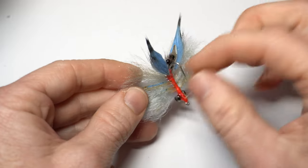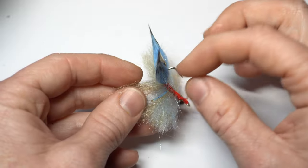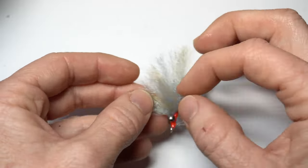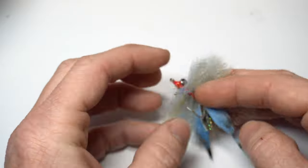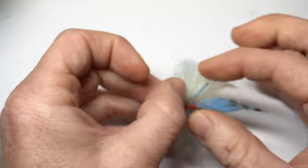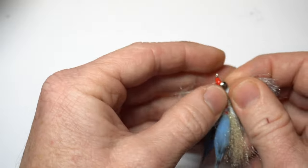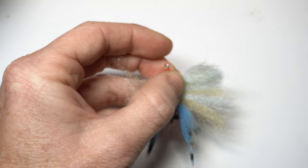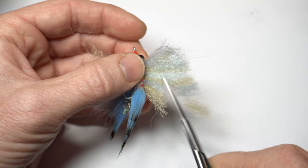Now for the trickiest part of this pattern: cutting it to shape. The silicone legs make this a tedious chore, so make sure you pull all the legs back and out of the way before cutting so you don't accidentally snip them. This is difficult, and maybe even more so because I used extra short legs. Honestly, if you don't mind wasting some leg material, this is much quicker to do when the legs are long — so tie accordingly. Once the legs are out of the way, cut a bit of a triangle down into the dumbbells like so.